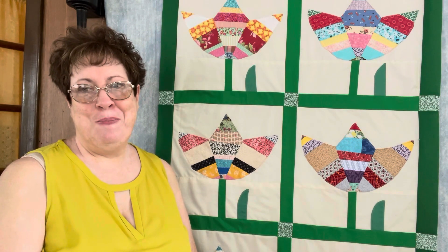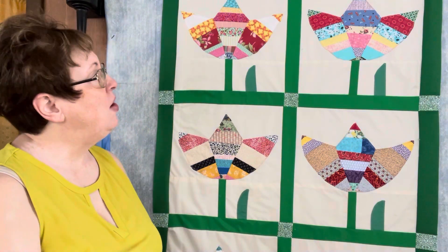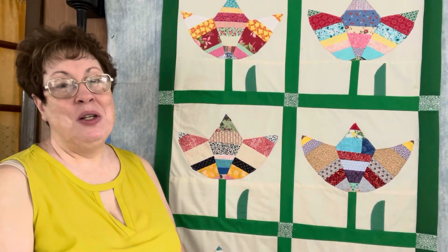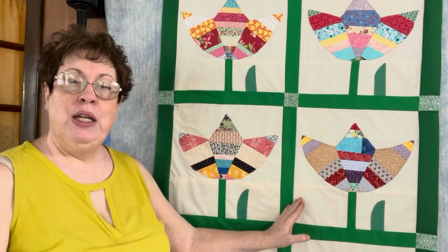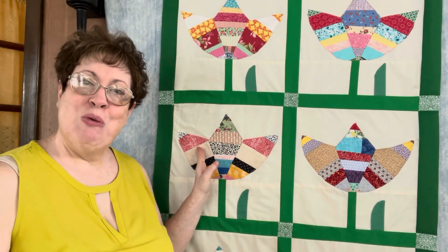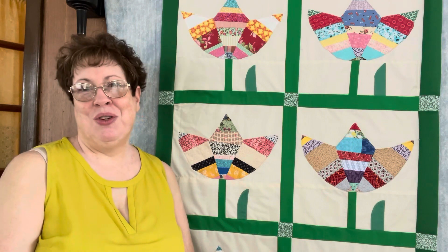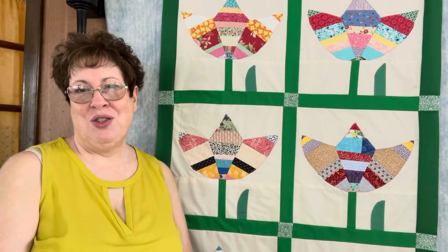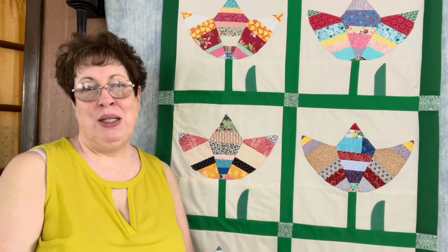I'm very pleased. I will go ahead and link the original video where I hand draw the original pattern for you in case you want to go back and watch that. I'm Angela Davis and I'm the 4am Quilter. Thanks for watching and I'll see you next time.